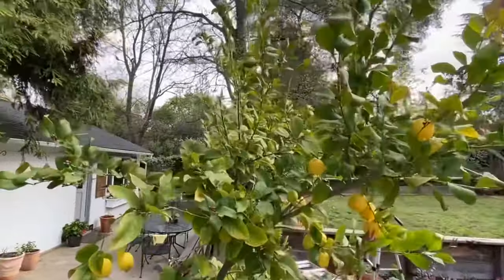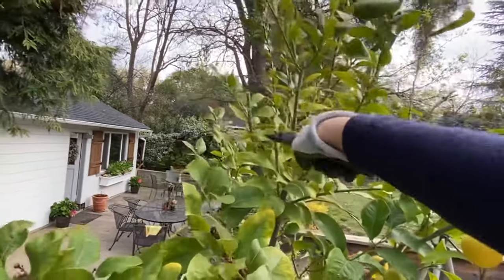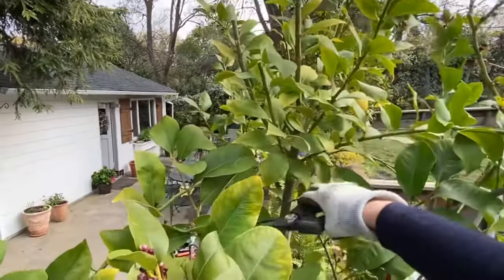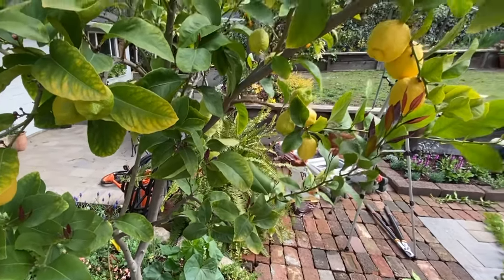I'm going to cut this one a little bit lower, cut it down here — three new branches, hopefully one will go that direction. I'm just kind of removing with thinning cuts anything that looks dead or weak.